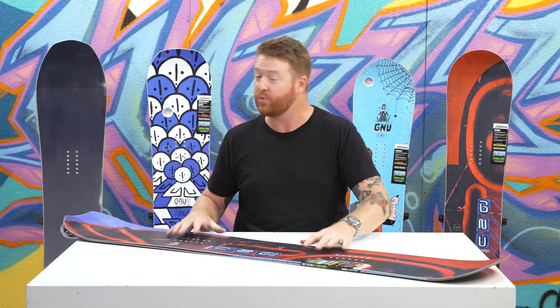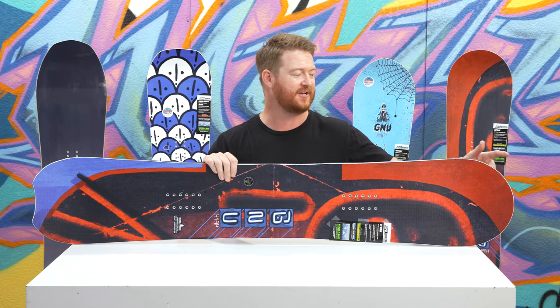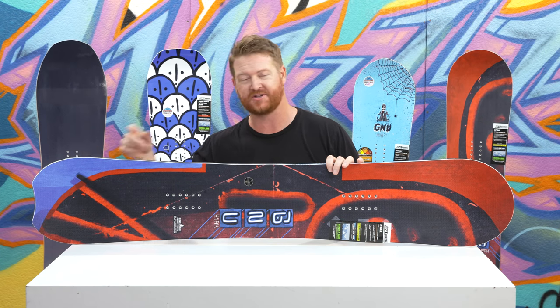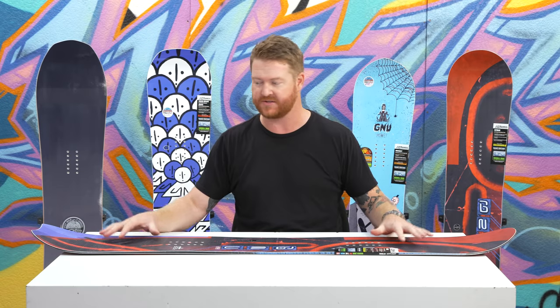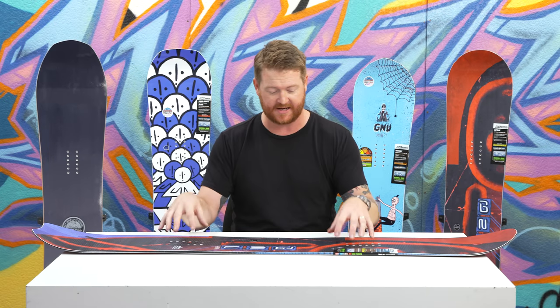It's a true twin board within the contact points, but as you can see outside the contact points on the nose, it's just a little bit longer and rounded up. The tail actually has a little notch in it, but overall the deck has pretty much identical shaping on the nose and tail other than that little notch.